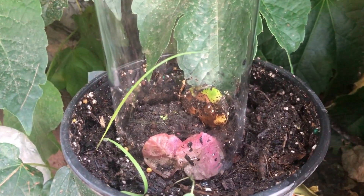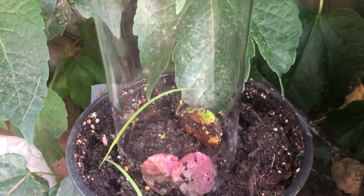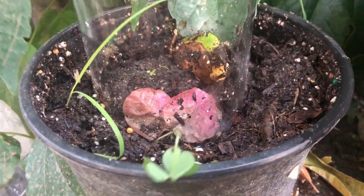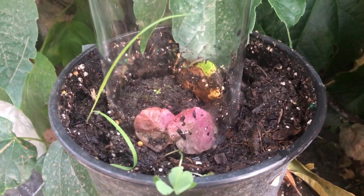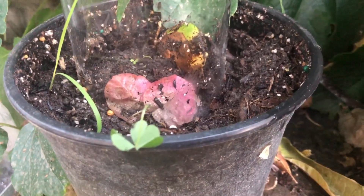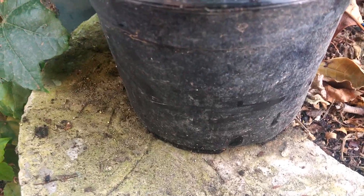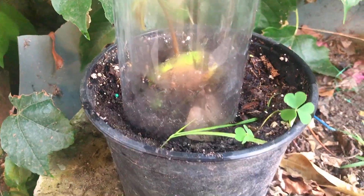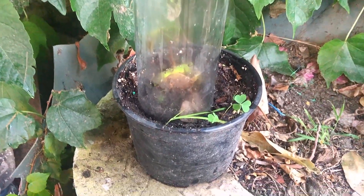I changed the cover to glass so that I can see it, and this is now the result of removing the shell from the seed. In a couple of weeks there will be some leaves already here. Just wait a while, and we'll be back soon for the final result — the final checking of our mango planted using the seed. It looks like it grows — my experiment is a success.